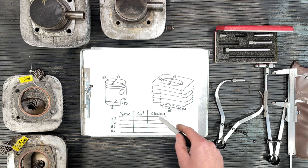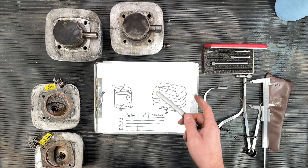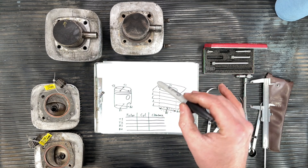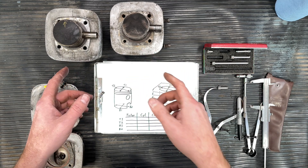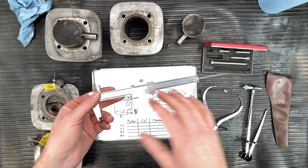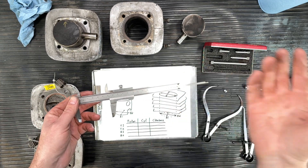We subtract the piston measurement from the cylinder measurement to get our clearance — basically the gap between the piston and the cylinder. We'll have four clearance measurements. I'm not sure yet whether I'll average them, but if one is slightly outside spec while the other three are within spec and the average is below six thou, I'll probably go ahead and rebuild with these parts. Before I go further, I want to mention this video won't cover how to read these old non-digital gauges — there are plenty of videos online for that.